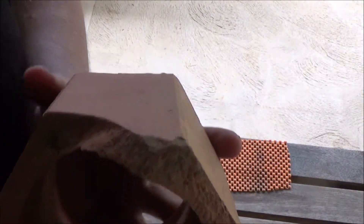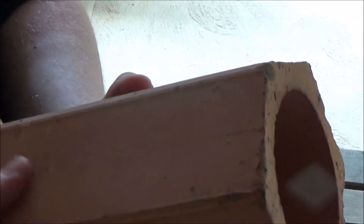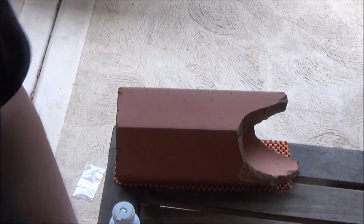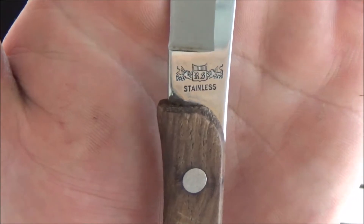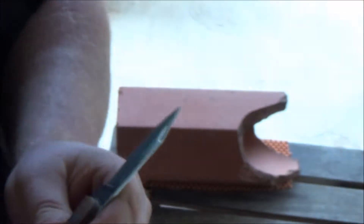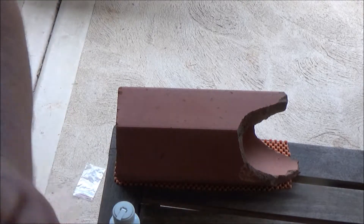G'day, Scott here from Scott's Hobbies and welcome to the second episode of Can You Sharpen On It? I have a piece of terracotta here, which is a fired clay, and it does have some little rocks and stuff in it, so it's not completely clean or pure. I haven't flattened any of the surfaces; I'm just going to use it as it is, find the smoothest one probably there. I have this little stainless steel paring knife to sharpen — made in Japan, RS stainless on there, and a couple of winged lions or tigers or something. Quite a nice little paring knife, it's an old one for sure, and I'll sand the handle up one day and put some more oil on it.